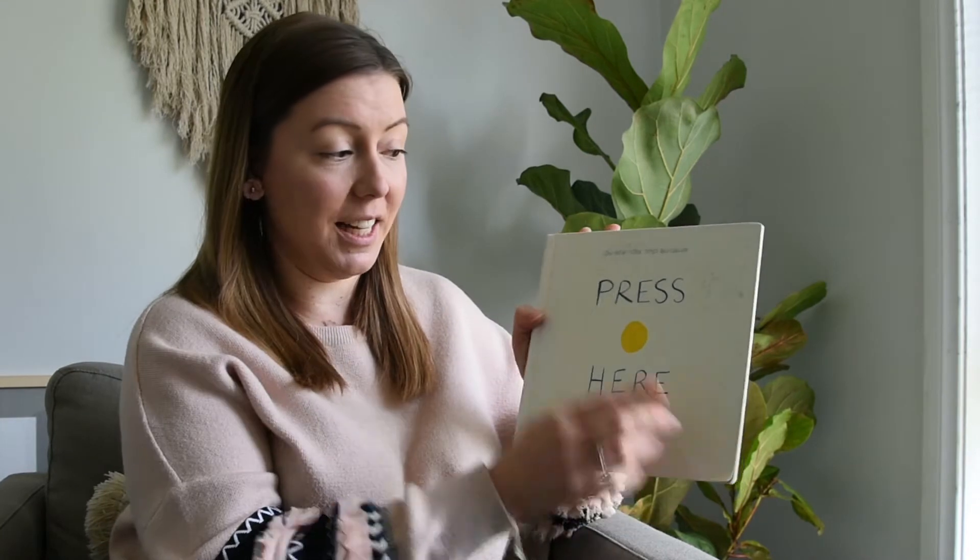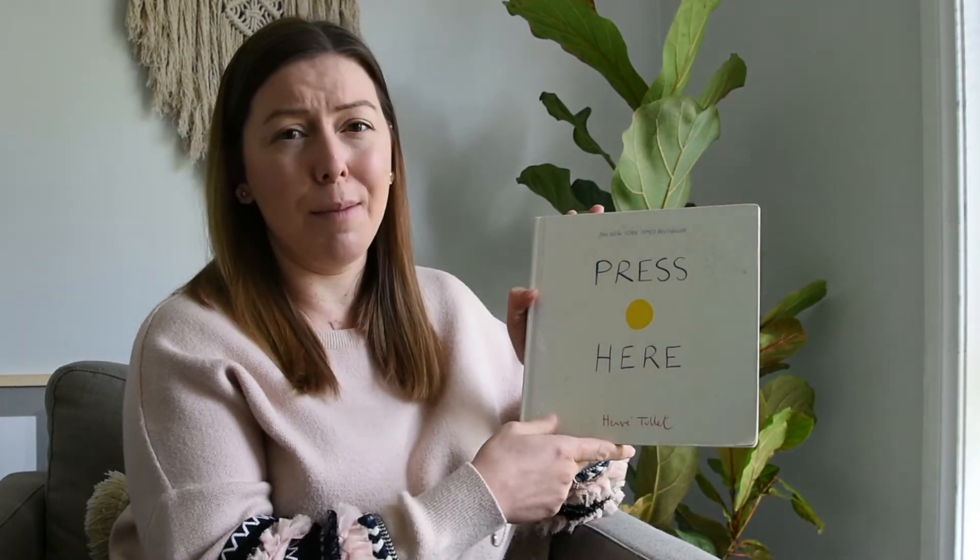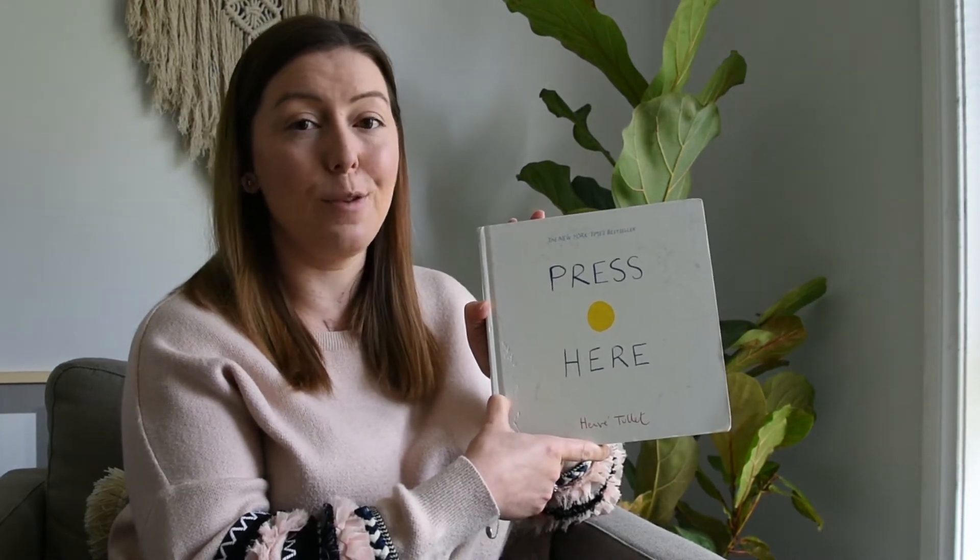Hi guys! I'm so excited to share a very special book with you today. This is a book I used to teach in preschool, grade 1, and grade 2 that the kids I taught absolutely loved. My book is here and it is called 'Press Here.' You can see my book is a little bit dirty because I think it's been loved that much and read by that many kids and by me so many times.